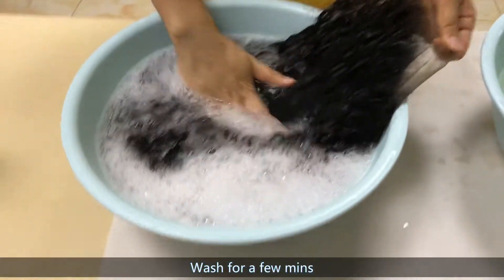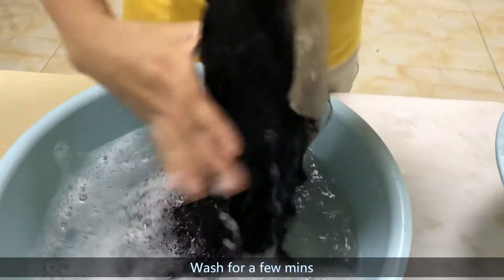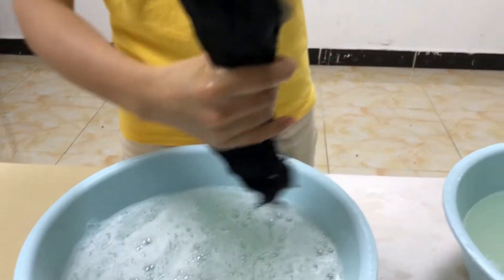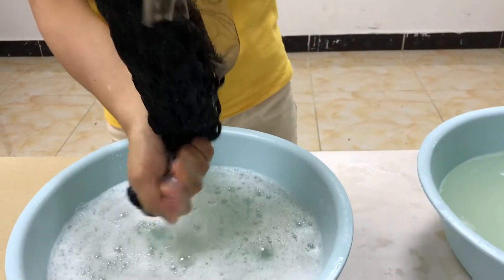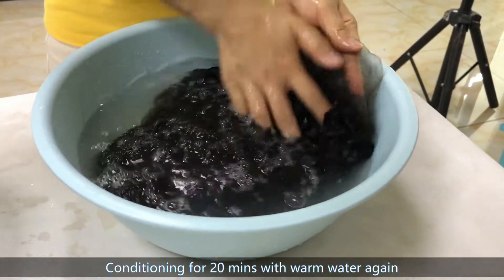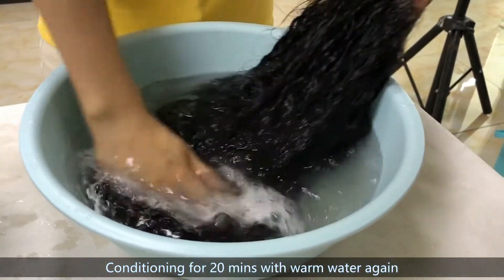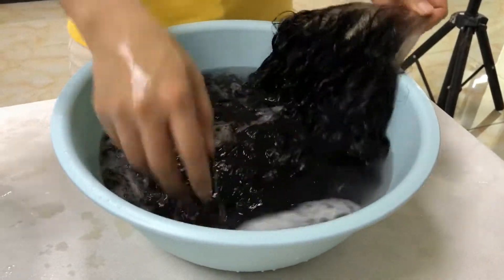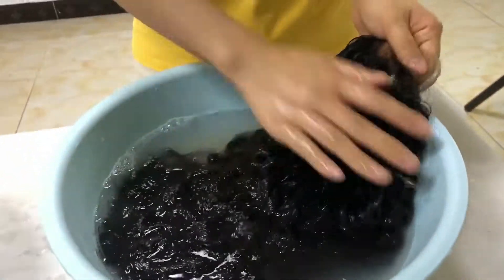I can wash it for two minutes. Now, less conditioning for 20 minutes again. Half to 20 minutes.